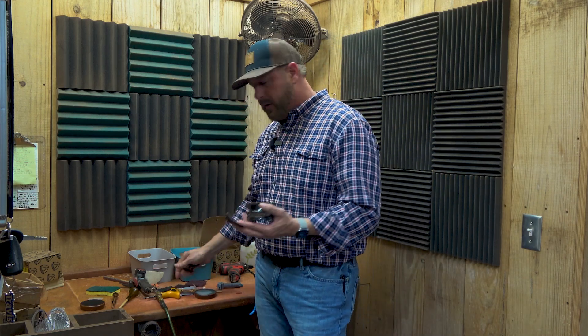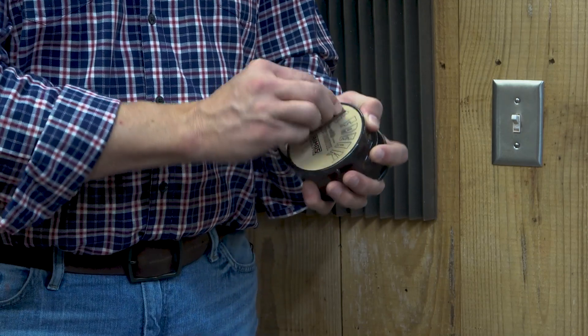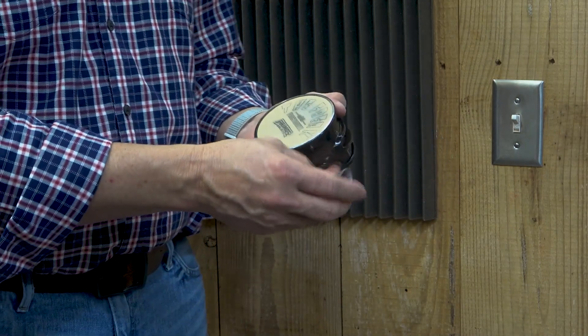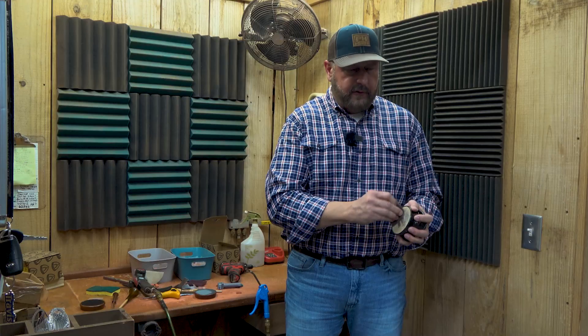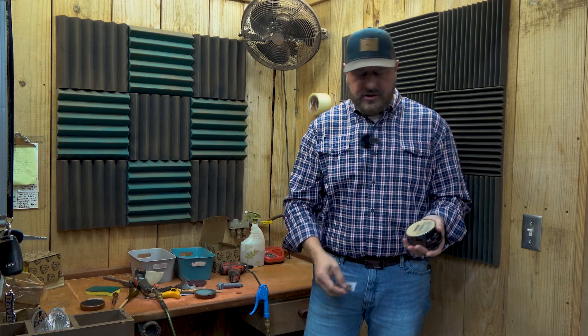You can even go as heavy as 120 grit on it, but it's simple. It's just when you want to condition that surface, go to the top surface and sit there and scratch it. What you're seeing right now is the ink coming off from where we pad print it — it's not gonna hurt a thing. Just sit there and condition the top surface as much as you can with that sandpaper. It's ceramic, it's really, really hard, so you're not going to damage it.